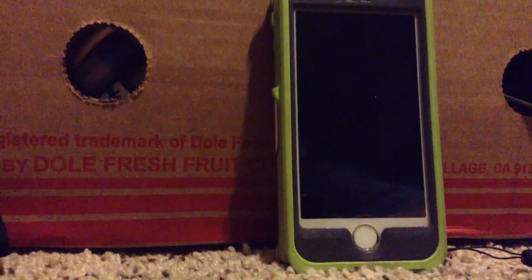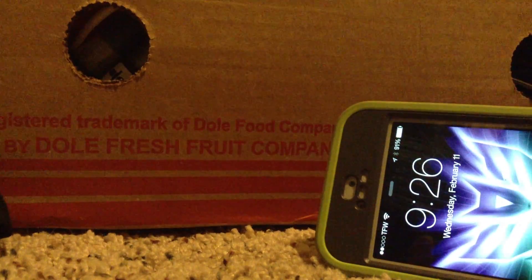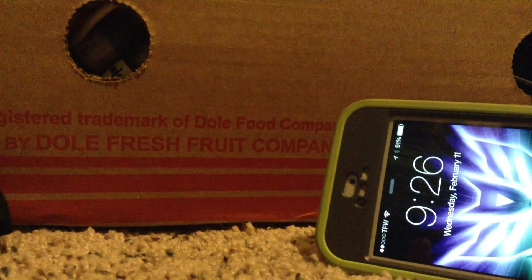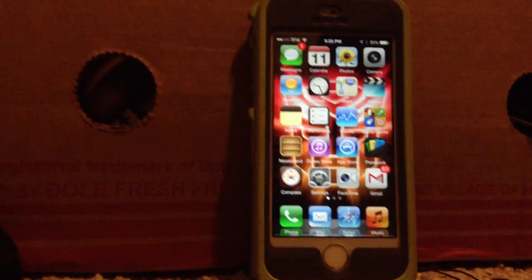Hello everybody, and this is about take six of me trying to do this video. This is another video with my iPhone 5S. If you have problems with the Touch ID, please tell me — I've been having a million of them.